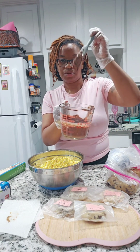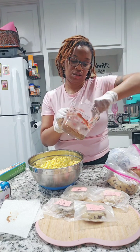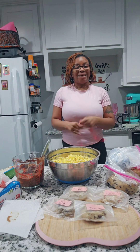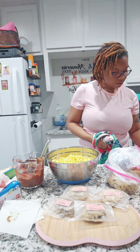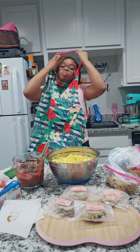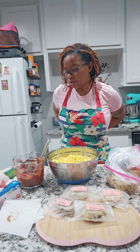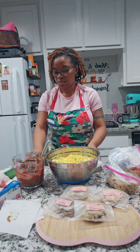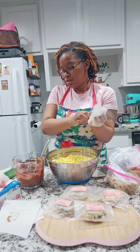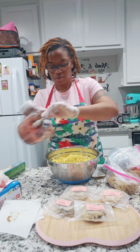I melted the peanut butter and the chocolate in the microwave and was stirring it, going around the sides of the jar so the heat could make it nice and smooth. Then I looked at the camera and realized I had on a pink shirt, and one of my live viewers mentioned, 'Girl, you're gonna get that pink shirt messed up with that chocolate and peanut butter.' So I quickly put on an apron and had to change my gloves again.